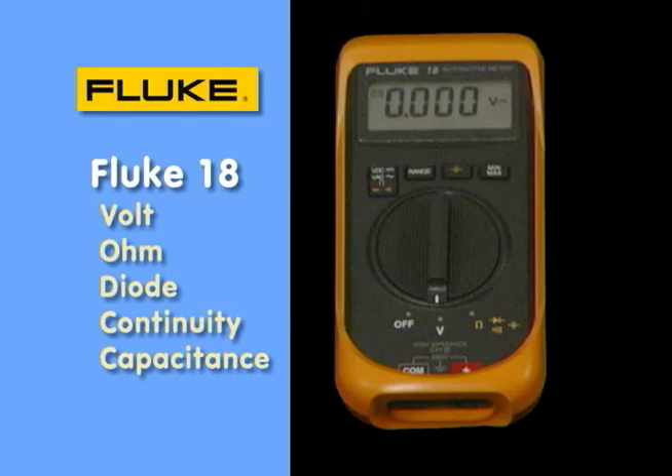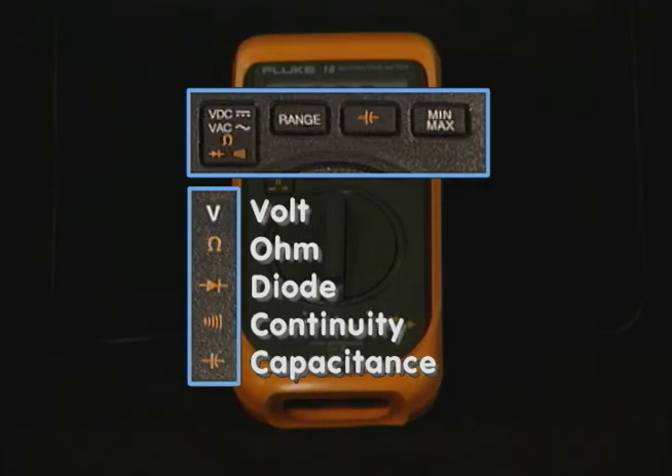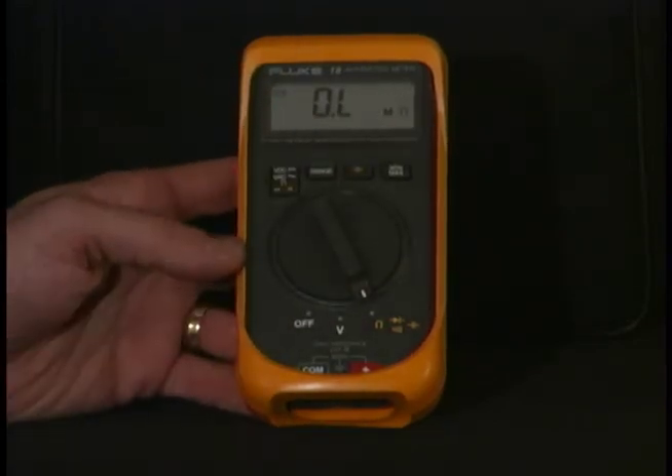You can see on this meter we have several positions along the bottom. First, we have the off position, though it will automatically shut off the display if you let it sit for a period of time — that keeps the battery alive a lot longer. You also have the volts, ohms, diode, and continuity functions. Notice those are in white and also in yellow, matching the push buttons above, which are used in conjunction with the rotary switch position to access that particular function.